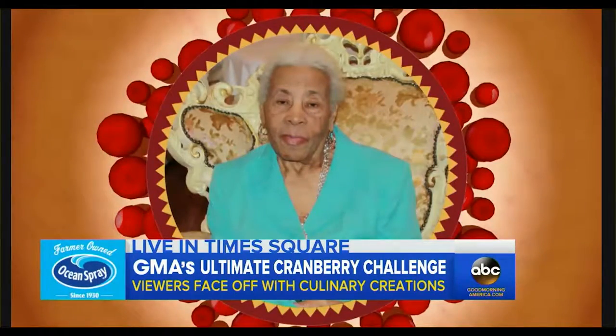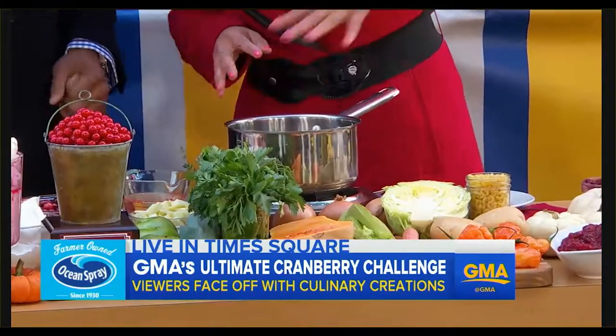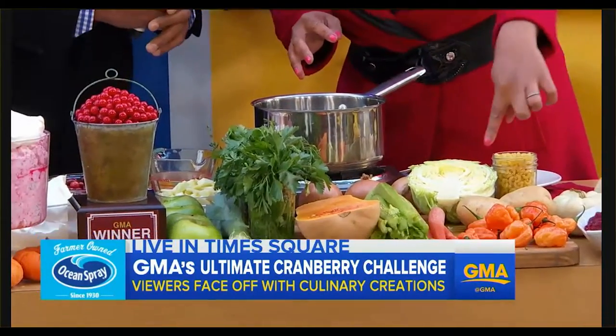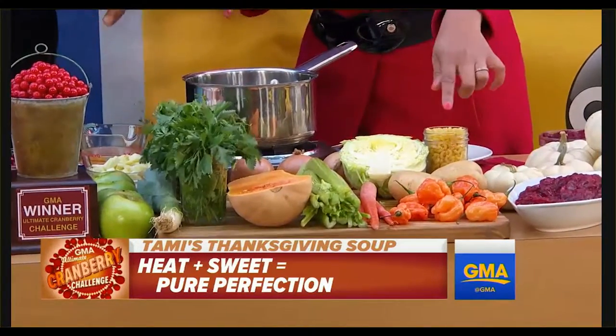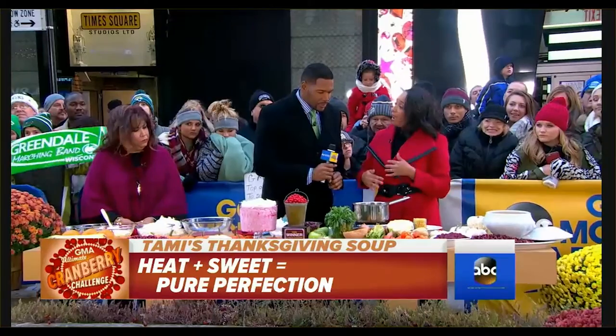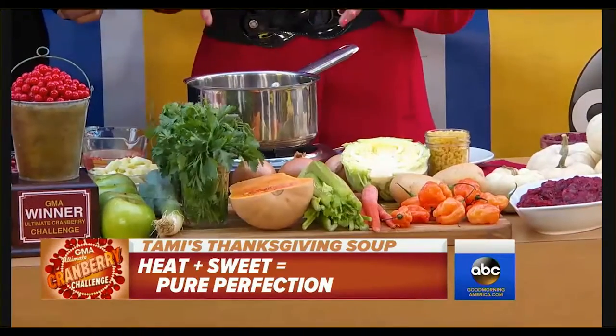We have some vegetables, butternut squash, Caribbean spices, and some pasta and potatoes. Just one of these — this is a scotch bonnet, it gets hot. The way I change it up is I add a Thanksgiving aspect with some smoked turkey.